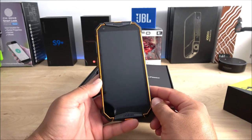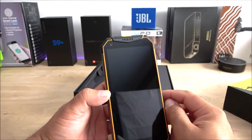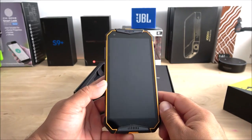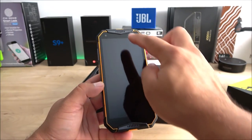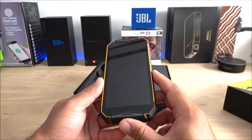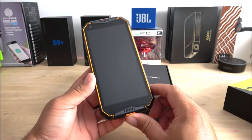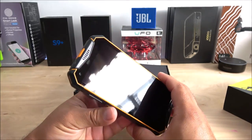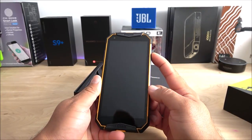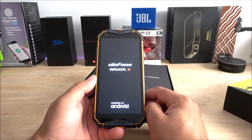This is the 5.7-inch display. On the front we have the 13-megapixel camera, proximity and light sensor, a notification LED light, and stereo speakers. This phone does not have a notch and it does have large bezels, but that's understandable for a rugged device. Let's go ahead and get it started while we check the accessories inside the box.